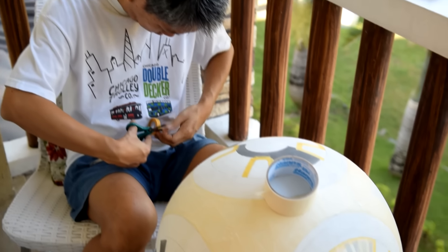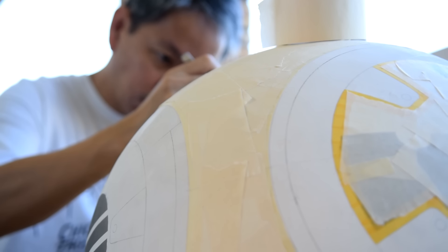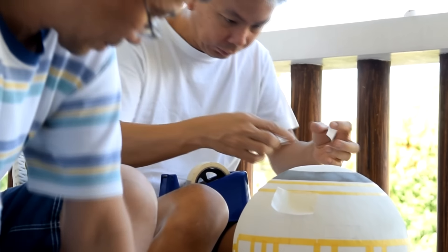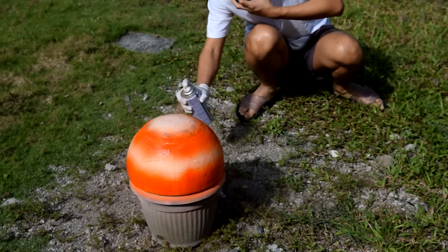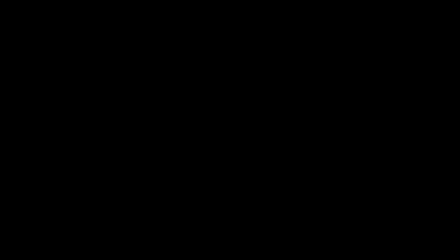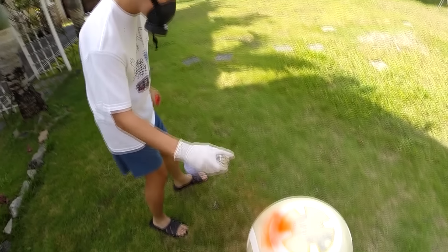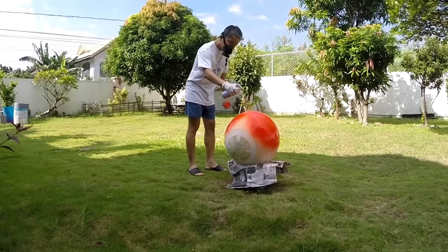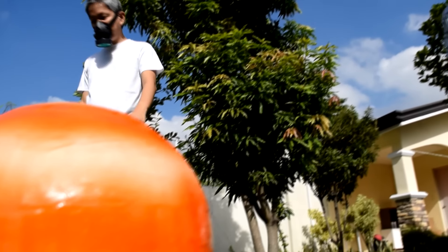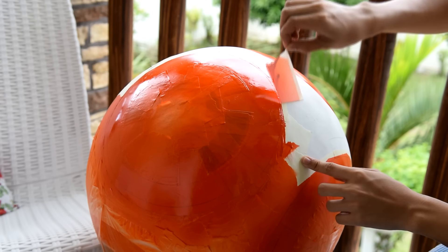I had help from my dad — while he was doing the masking, I was designing the mechanism of BB-8. Now let's start spraying! After the paint dries, you can peel the mask — just please be careful.